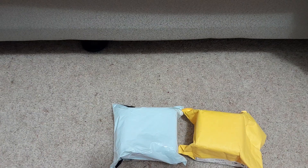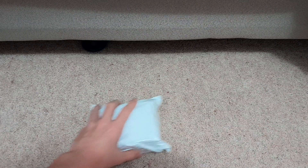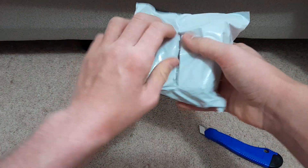Alright guys, this is going to be another unboxing video. This time we've got two packages. One of them I think is a call point and one of them is a strobe. I'm not completely sure but I think that is correct. So we're just going to go ahead and start off with this one here and use my utility knife to cut right down the middle.